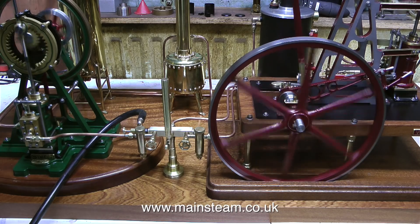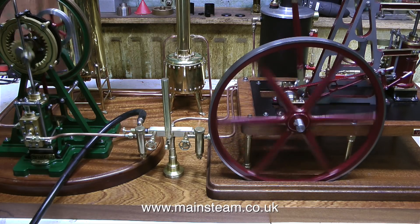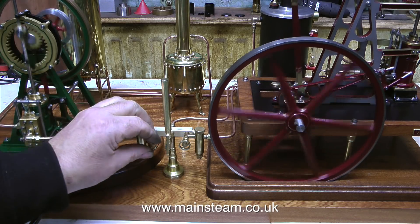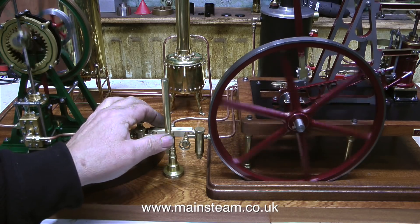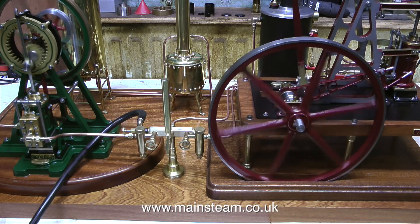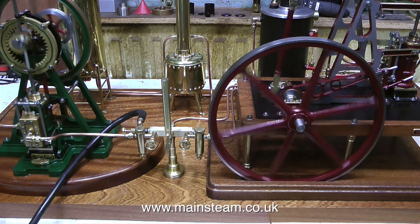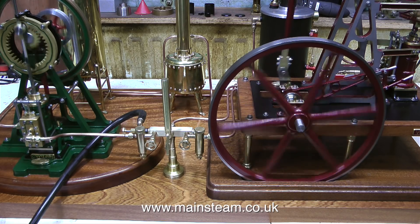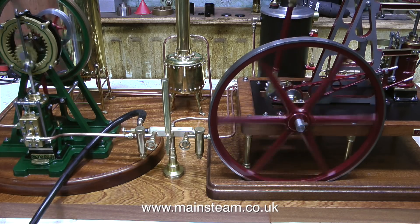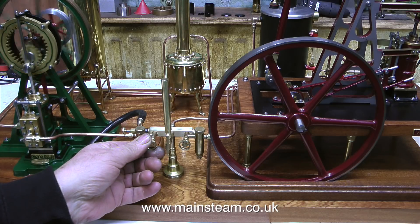And why has it gone quiet? Well, I put my hand over the chimney. This chuff pot is very efficient — it's a great device if you're using a very small steam engine.